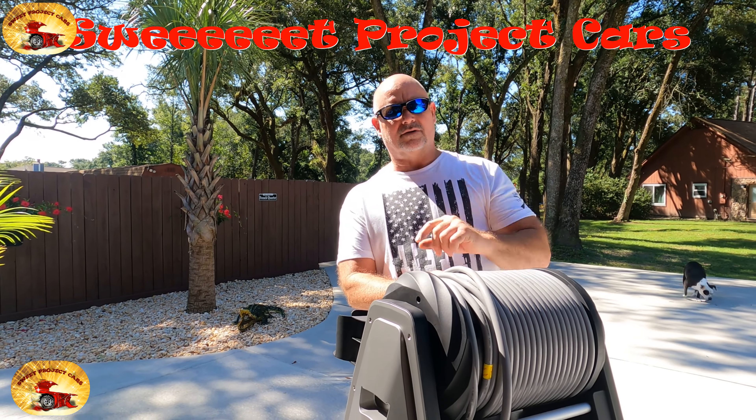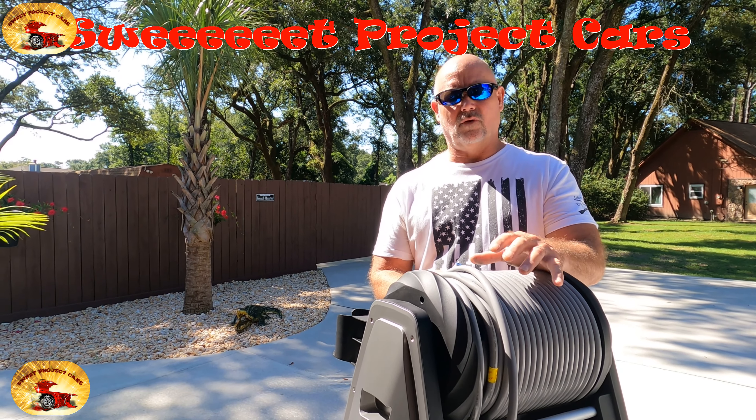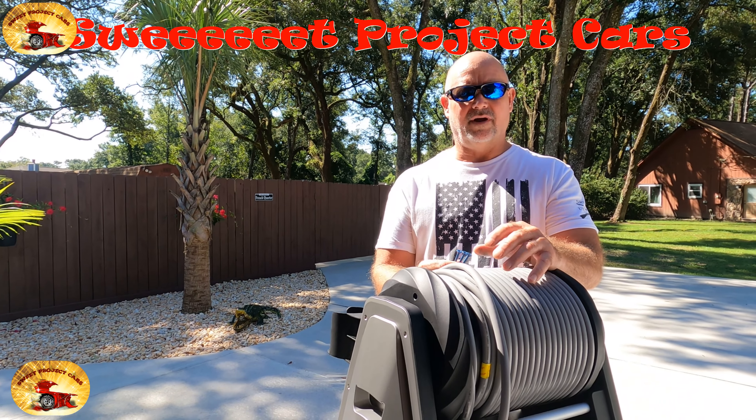Hey guys and gals, it's Sweet Project Cars — a cool trick and affordable way for the do-it-yourselfer. Today it's absolutely beautiful in Pensacola, Florida. It's hot already — I think it's like nine o'clock in the morning and the sun is baking the skin off the side of my face already.